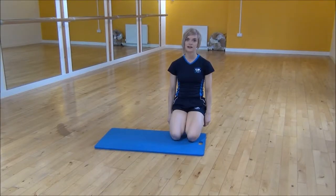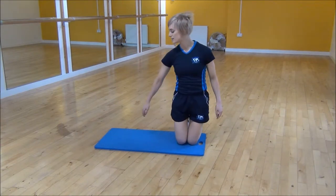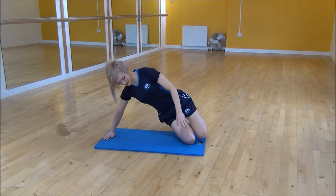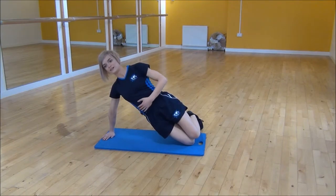Okay everyone, the next exercise is side hip raises. So we're going to use our mat for this. You're going to start with your knees on one side and then put your hand onto the other side of the mat. From there you need to make sure that your body is in a straight line. Take your weight onto the lower knee so that you're in a side plank, keeping your core nice and tight and then popping your hand onto your hip.